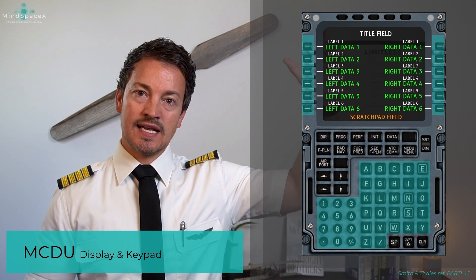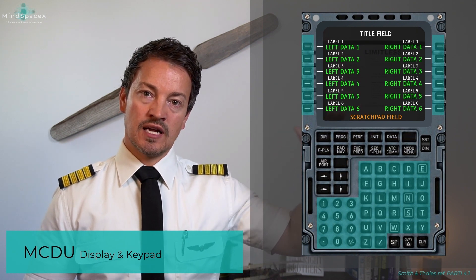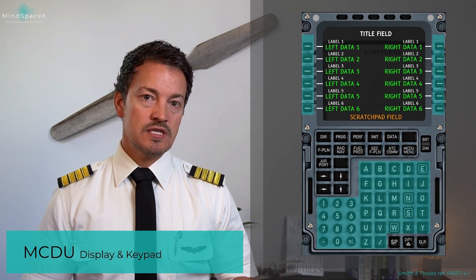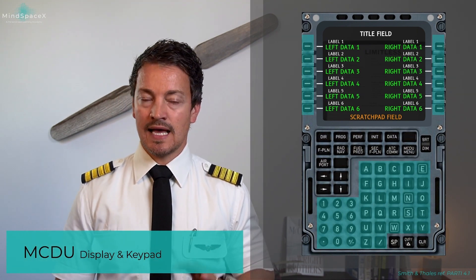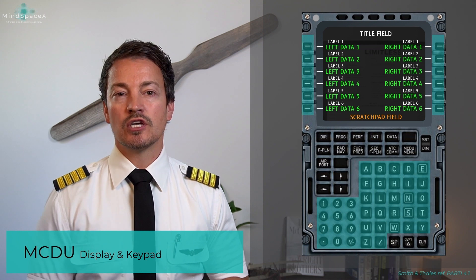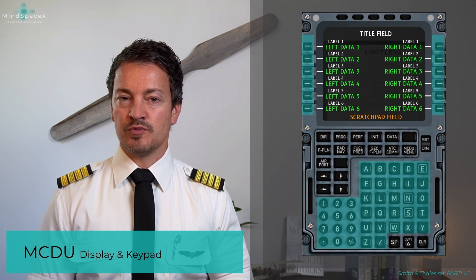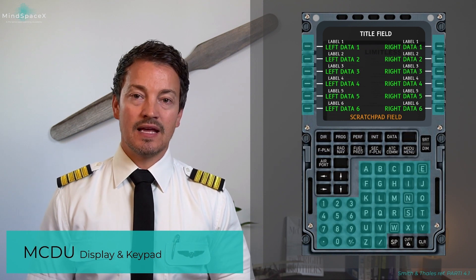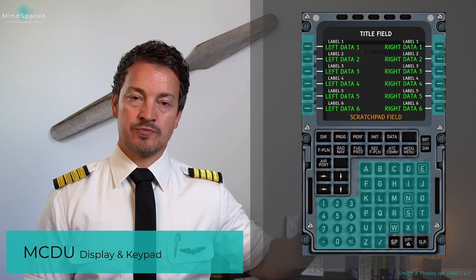Then you select the line select key to push the typed information to that data entry point. The reason we follow the Smith & Talies setup is because one of the fundamental differences between Honeywell and Smith & Talies is how the scratch pad works.